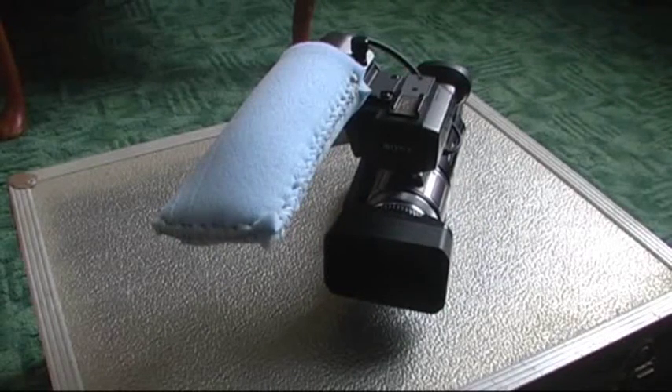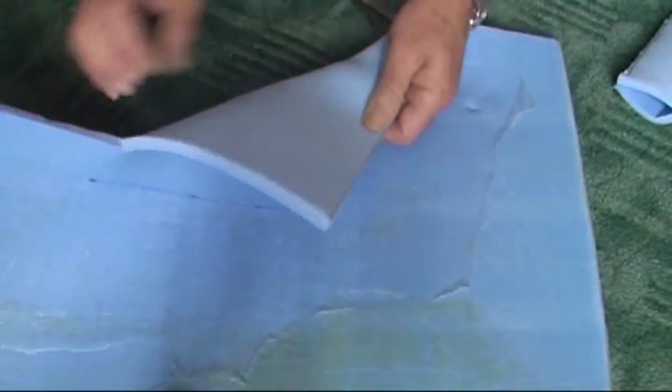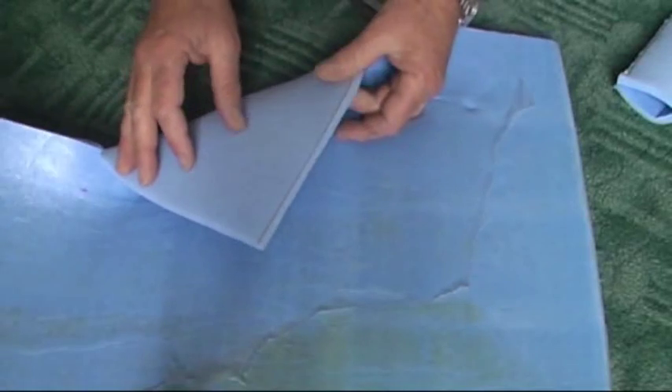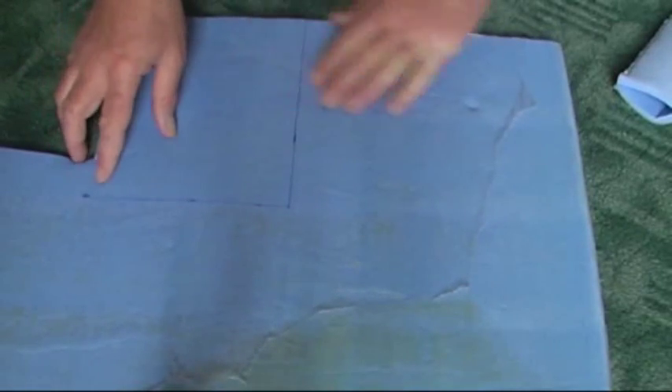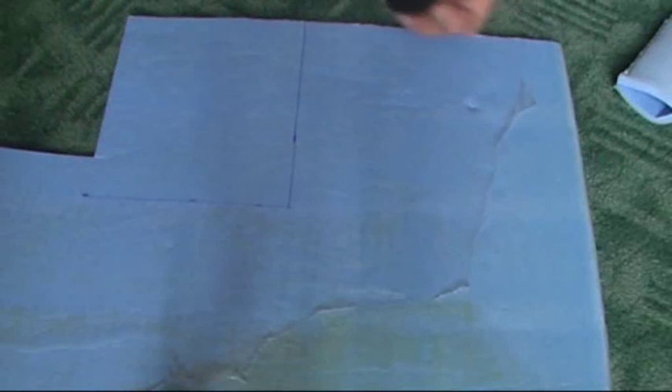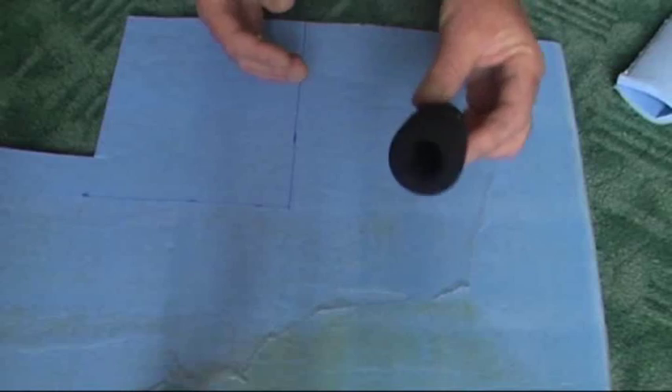It looks a bit crazy but they do work — I've done them before. So I'll show you how we make it. What we're using is sponge rubber. It's normal sponge rubber; you can buy it in hobbyist shops or places that do soft furnishings for making cushions and things. What you need to do is get your measurements first of all.